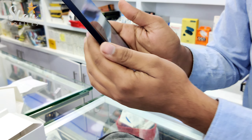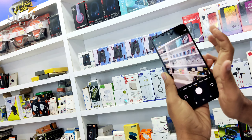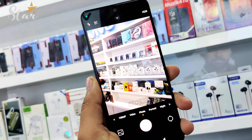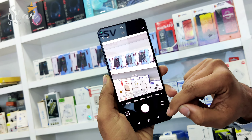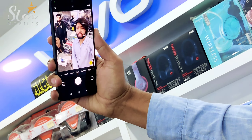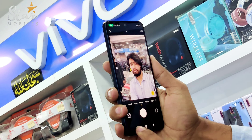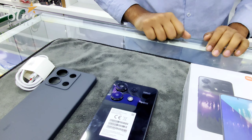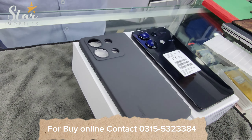Here is the 108 Megapixel back camera — you can test the camera. Brightness is full. And the selfie camera is 16 Megapixel.